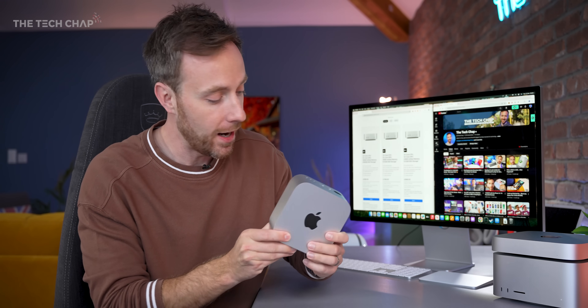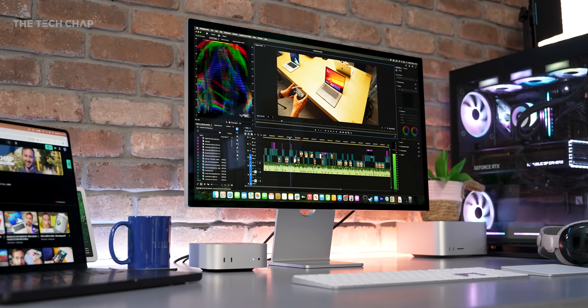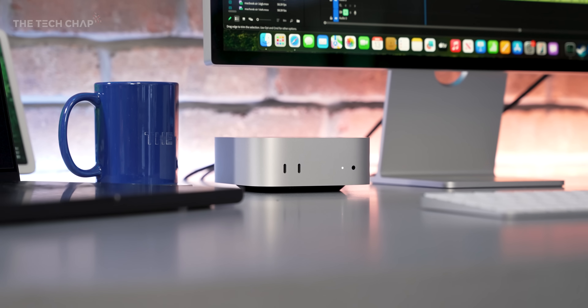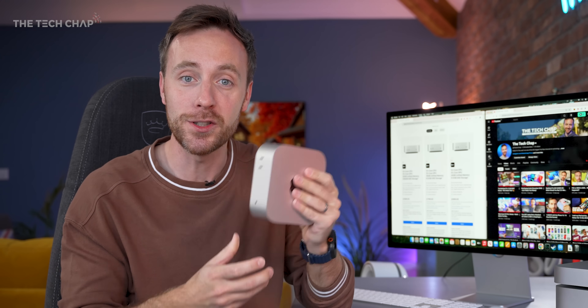Bear in mind though, for $599 this is all you're getting. You don't get a keyboard, mouse, or trackpad, and you don't get a monitor of course, so you are going to have to build your system around it — unless you already have one, in which case you can just plug it in. This does use the same power connector as the previous gen, so if you already have an M1 or M2 Mac Mini, it's literally just unplug and replug and you're good to go. I'm literally just playing with this thing — it's so small.